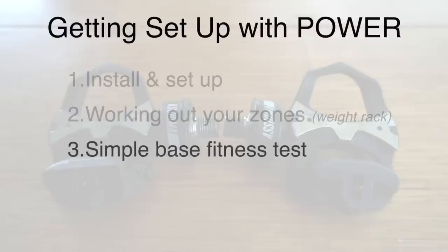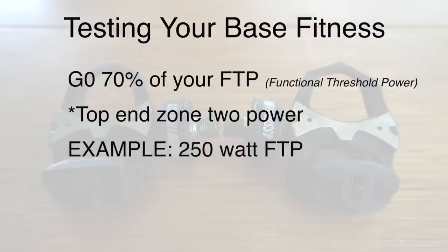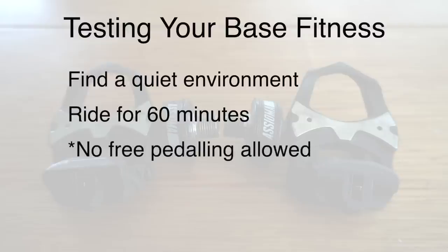Part number three is a simple base fitness test you can do. Now you have your cycling weight rack — let's assess your aerobic engine. There's no point training the house down until the foundations are solid and robust. Go to 70% of your FTP, which is your top-end zone two. For example, if your FTP is 250 watts, your zone two number for this test would be 175 watts. Find a consistent environment where you can ride for 60 minutes without any free-pedalling or stopping — an outdoor velodrome, criterium track, or even better an indoor trainer — just ensure you're not heat-compromised, haven't had loads of caffeine, and aren't stressed or tired, as anything like that will affect your heart rate for this test.